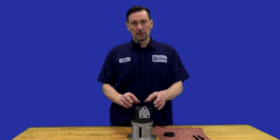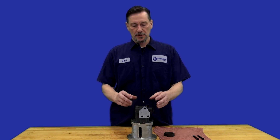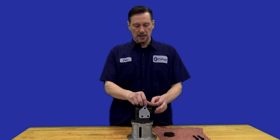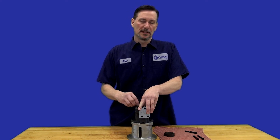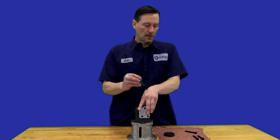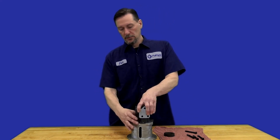To change rotation on these it's fairly easy. What you've got to do is remove these four bolts — they should be a standard 9/16ths head on these bolts. Once you remove these, there is some spring tension underneath this cover, but it's not extremely high, so you don't have to worry about the cover flying off as you remove it.